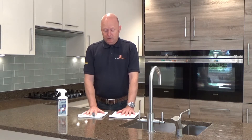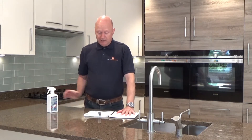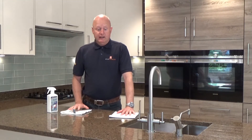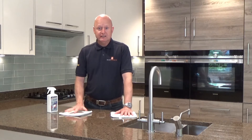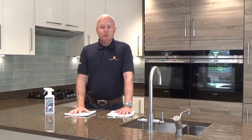We've got two cloths here, which we recommend for this. What we're going to do is spray the surface, agitate it and work it in, and then use the other cloth to buff it off — nice and easy and simple. So why would we use this over a normal household cleaner?